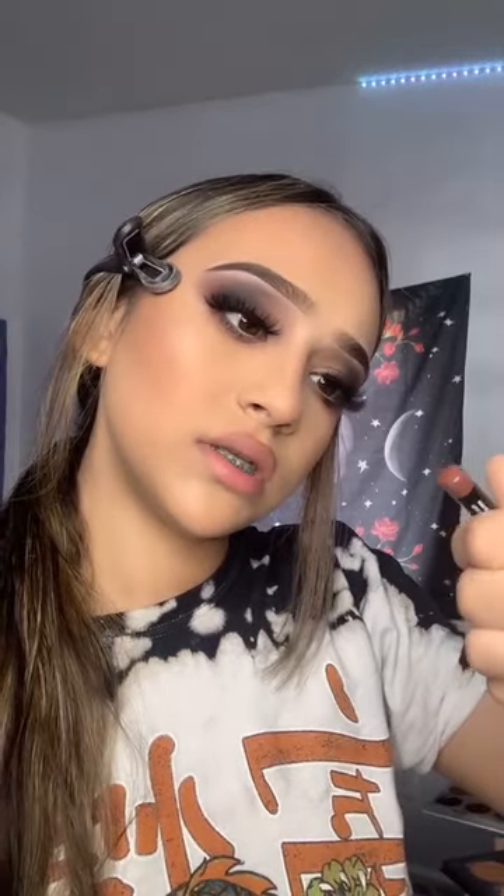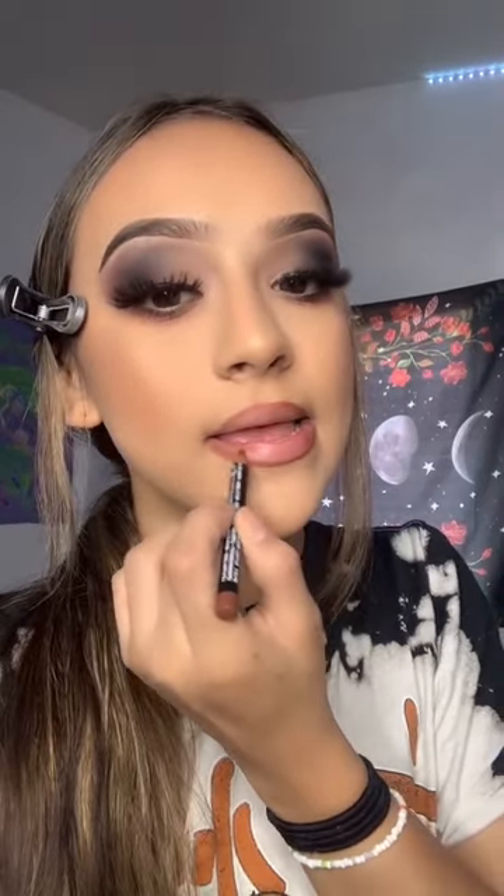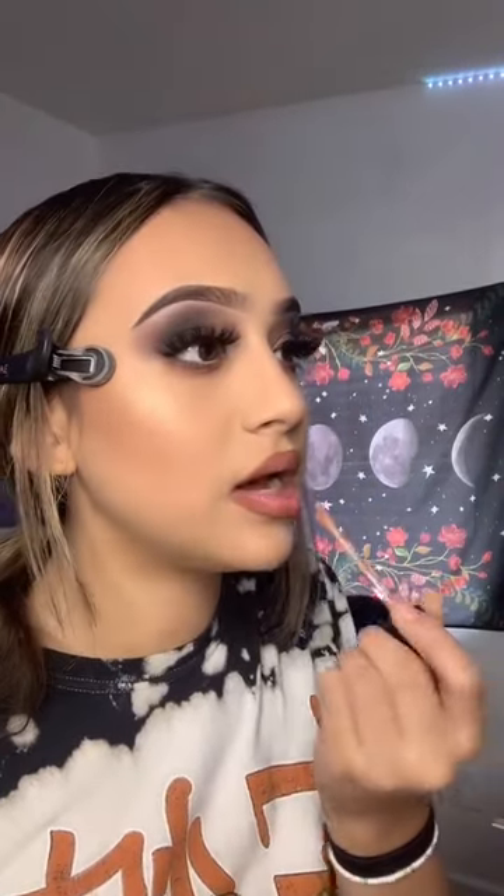Time for my lips. I'm going to use this — it's in the shade Nutmeg. I'm going to line my lip. I was supposed to use a different lipstick but I lost it, so we're using this lip gloss instead. So if this looks ugly, it's not my fault. I don't know if I like it — we'll see.